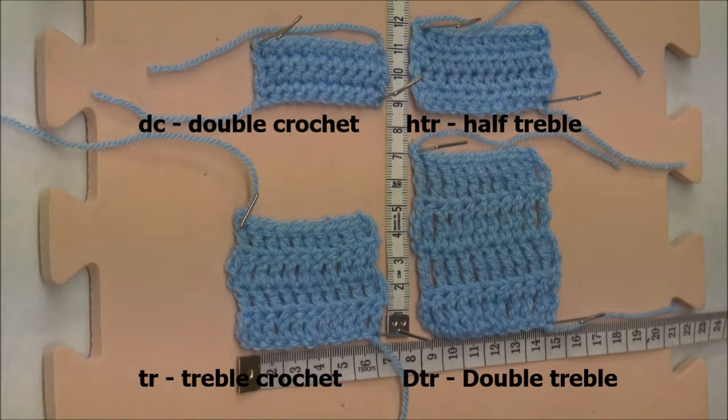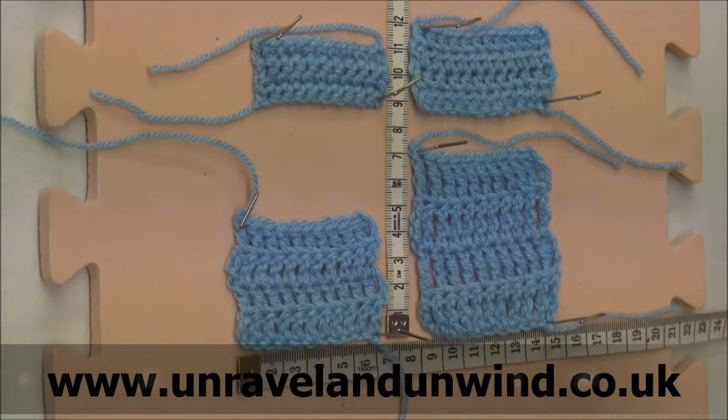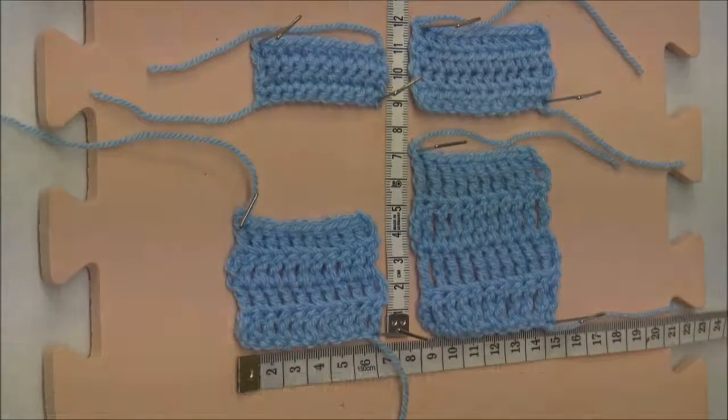I hope this has helped you to see the difference in the four basic stitches, and I look forward to introducing more stitches later on. Thank you for watching. Please subscribe to our Facebook page Unravel and Unwind, or go to our website www.unravelandunwind.co.uk. Catch you later.